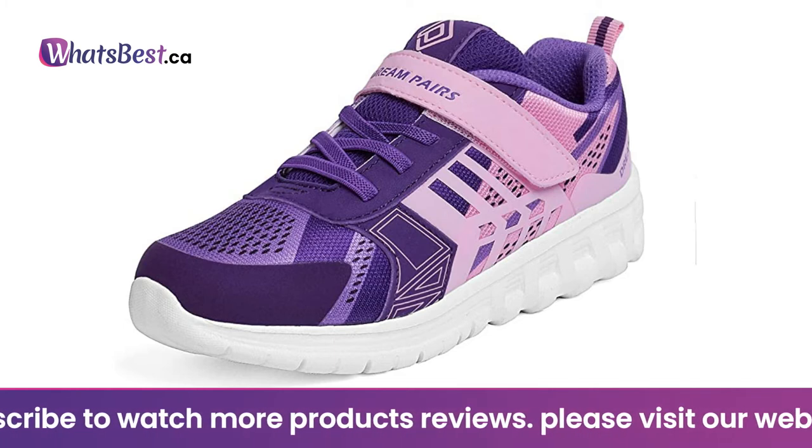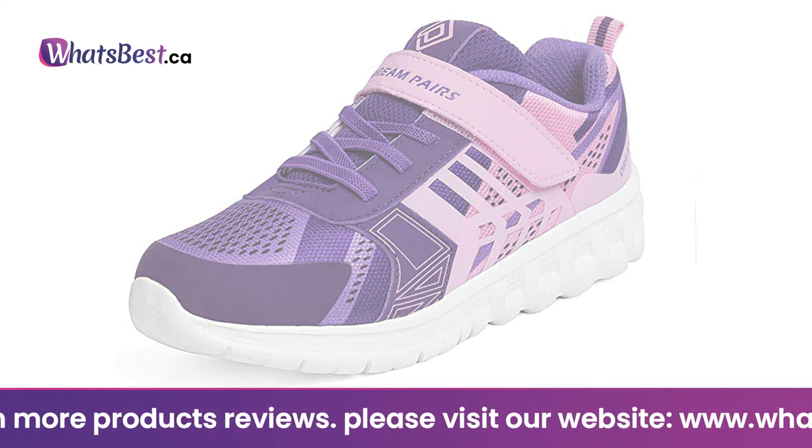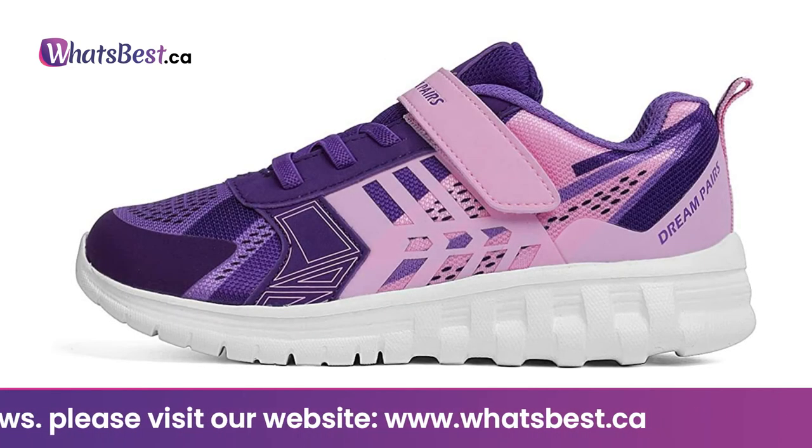Lightweight, soft and durable sole to protect children's feet, offering support and protection for kids' growing feet.